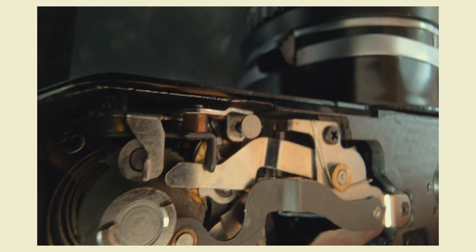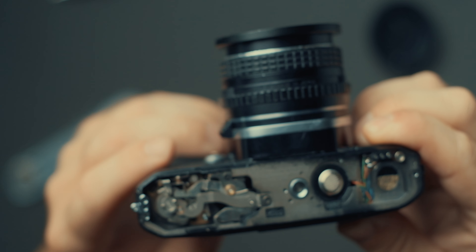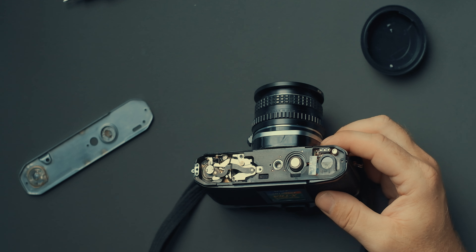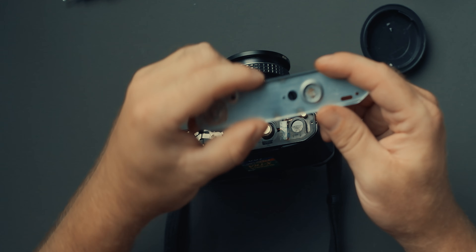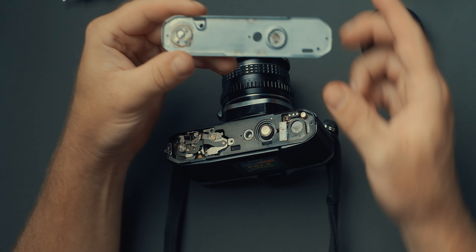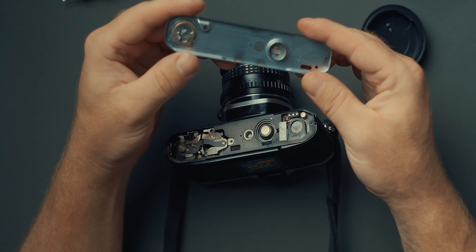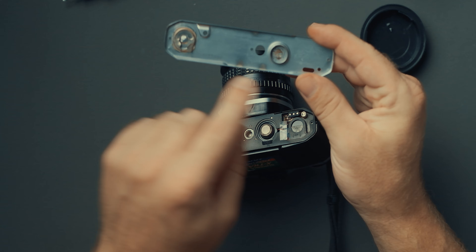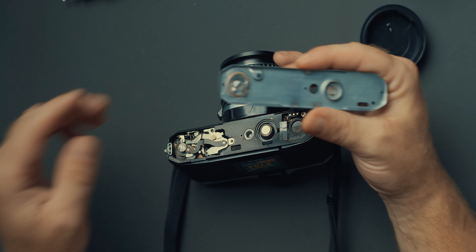After studying everything going on here when we advanced film and half-pressed and pressed down the shutter completely, I figured that the problem might have something to do with different parts of the mechanics coming in contact with this pressure plate and the battery plate. So maybe this base plate has some sort of bigger part to play here as an actual connector between these different parts to activate the light meters.